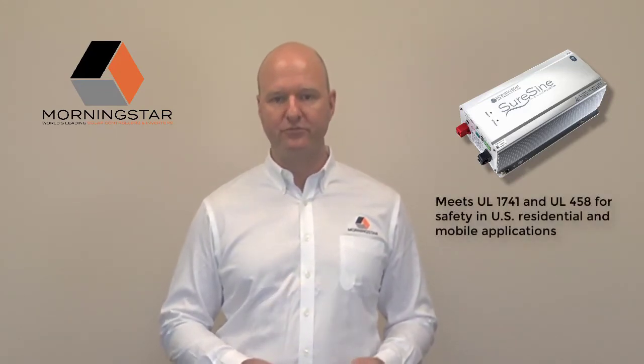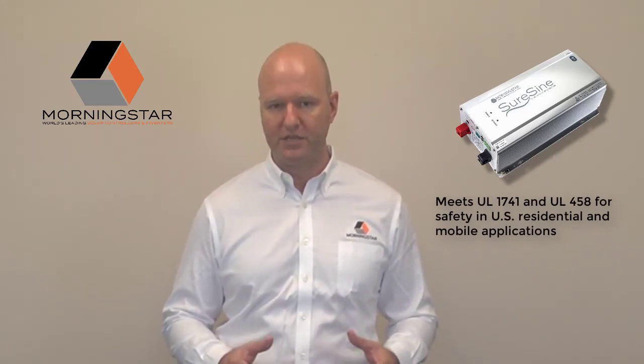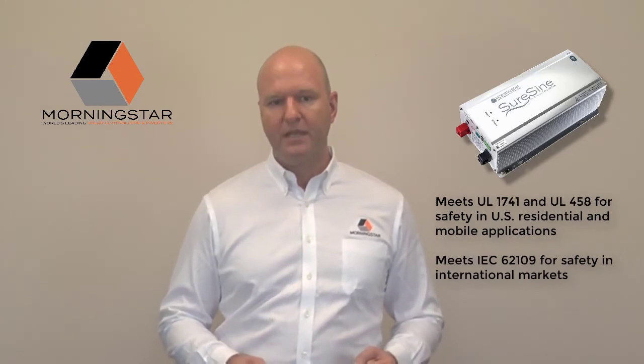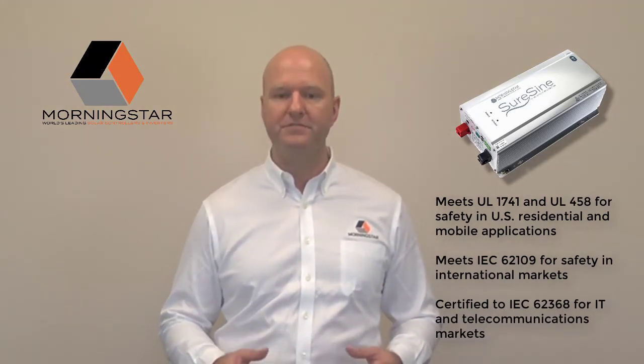Morningstar has gone the extra mile to ensure the product meets the needs of professional installations in various industry-specific applications. It meets UL 1741 and UL 458 for safety in both residential and mobile applications. IEC 62109 is applied for safety in international markets. It's also been certified to IEC 62368 for compliance to the demanding standards of IT and telecommunication markets.